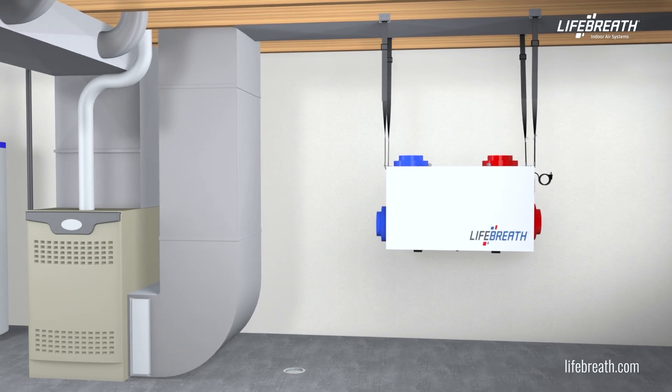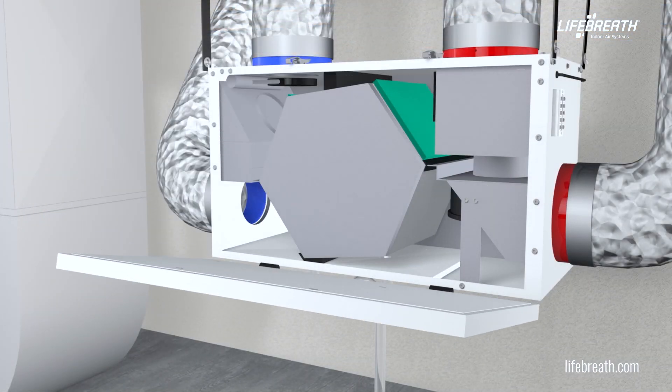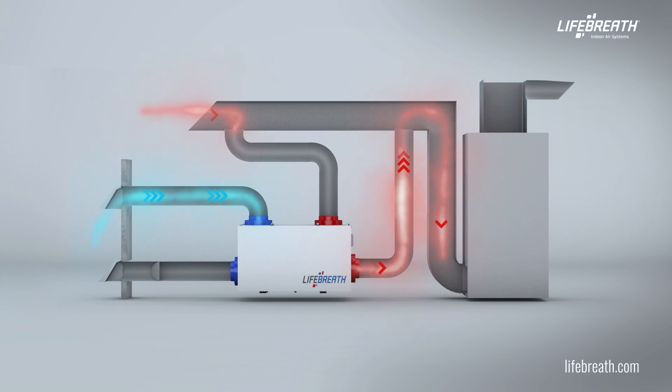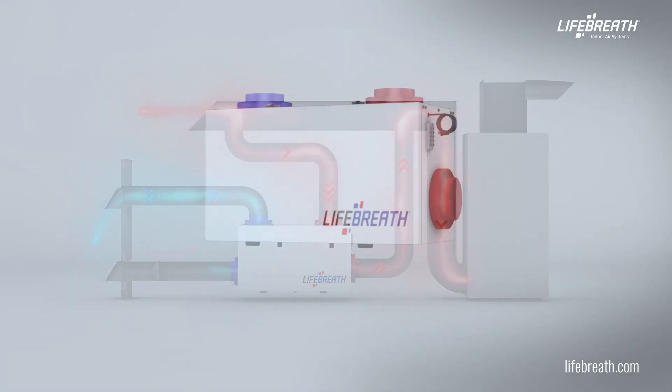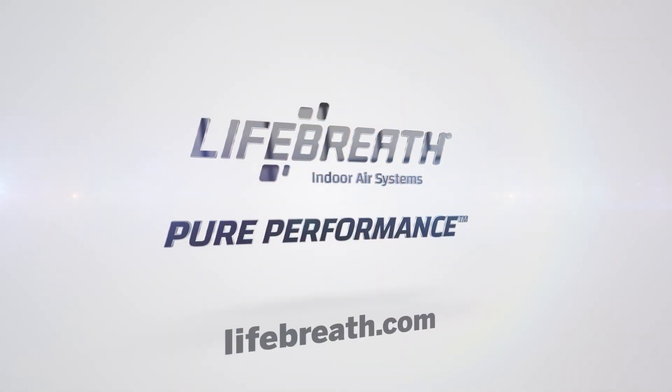Now that you have installed and balanced the LifeBreath HRV or ERV, the unit is ready to provide the building with clean, healthy, energy-efficient fresh air. To learn more about a particular indoor air quality product, visit LifeBreath.com.